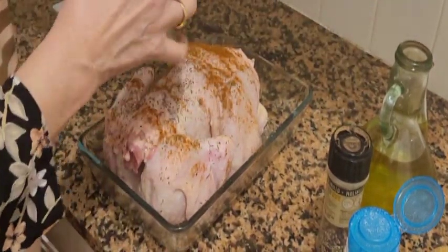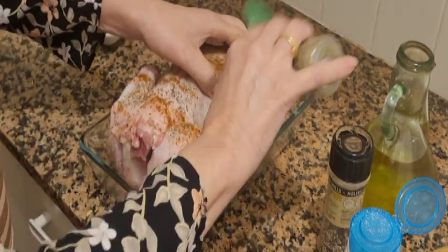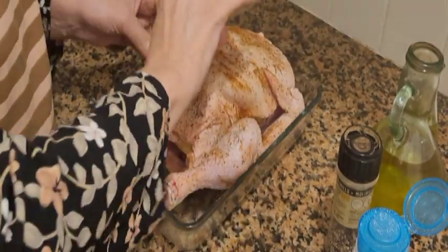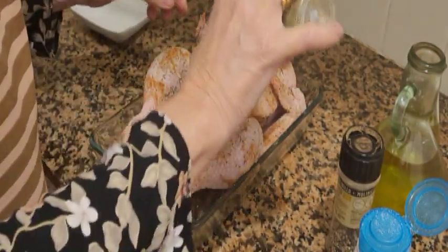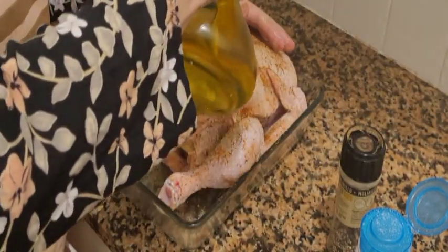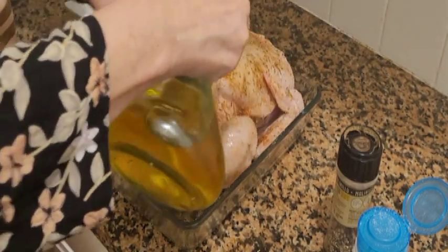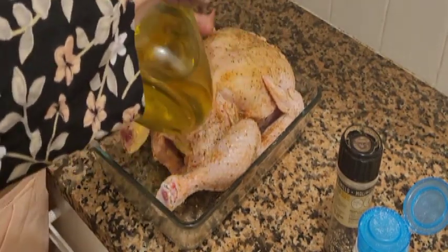Y el romero. El aceite lo ponemos lo último, porque si no, no deja entrar el sabor de las hierbas — el aceite se queda encima. Hacemos como un masajito al pollo.